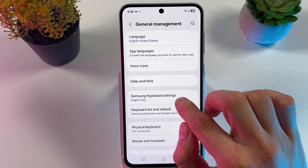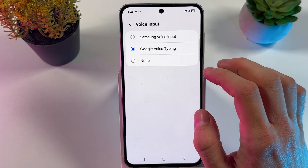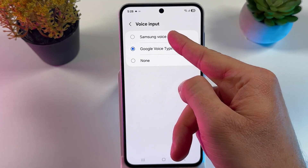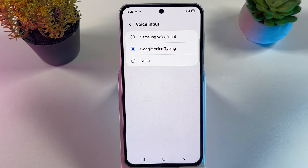Here, choose your Samsung Keyboard settings and locate your voice input. Make sure that you have Samsung voice input or Google voice input — it doesn't really matter, it's only up to your taste.